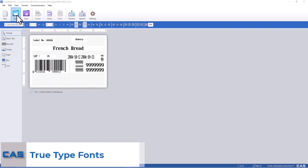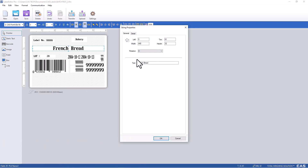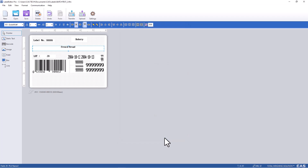Open an existing or create a new label, then double click on the text you'd like to change to a true type font. Select the detail tab, then the true type font field option. You can choose from three different true type fonts — select the one you'd like and press OK.